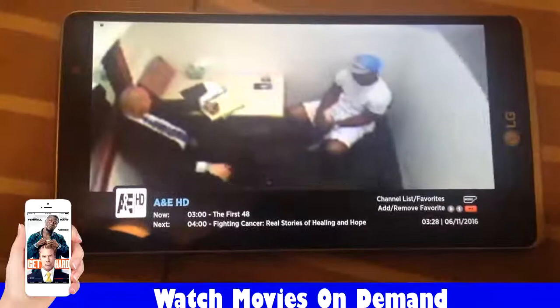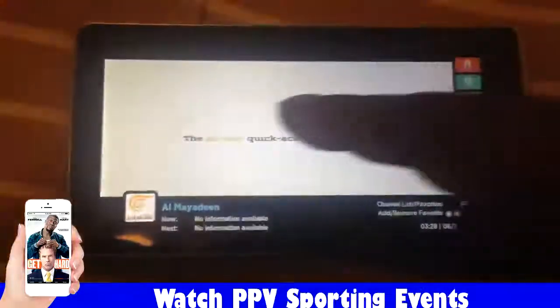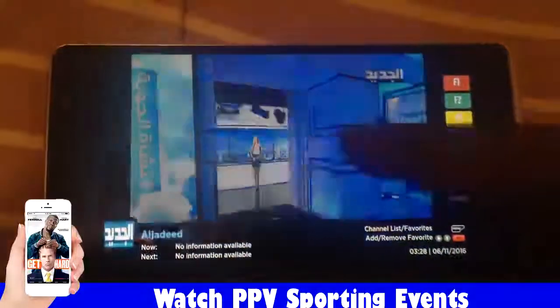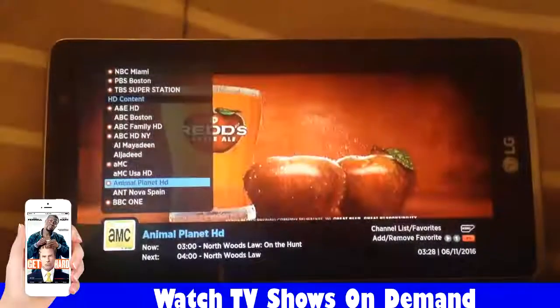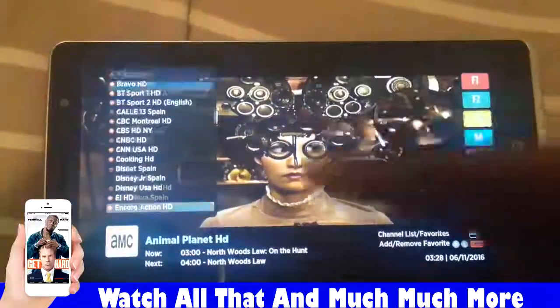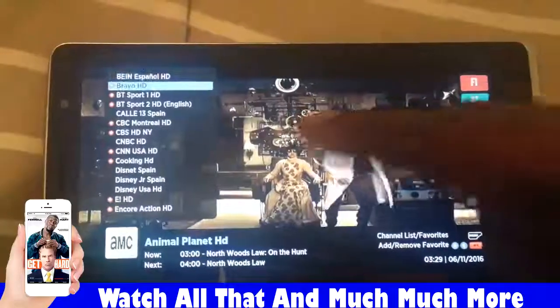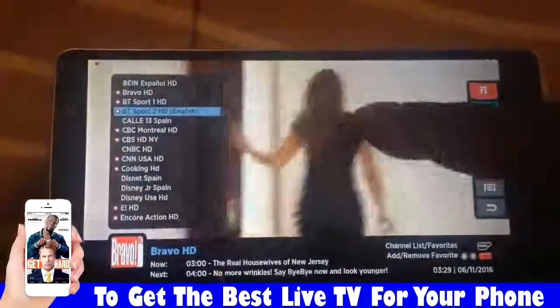Yeah, I like that show. [TV audio] Red apple ale — red apple ale, crisp like an apple and brewed like a beer. [channel change] Why get your eyes checked? Until your brother... Santa, Joey won't do his homework. Santa!